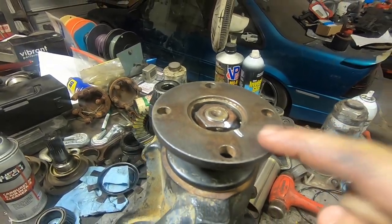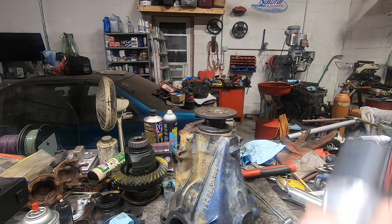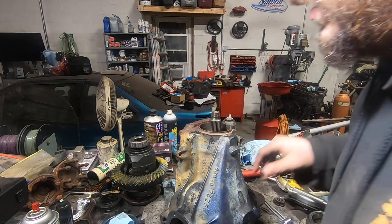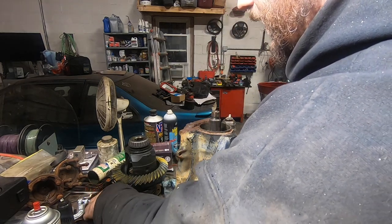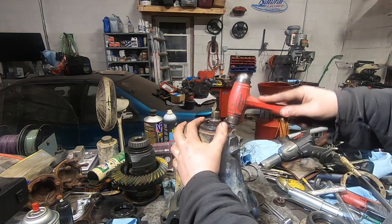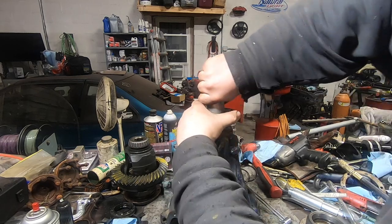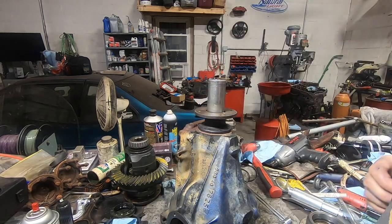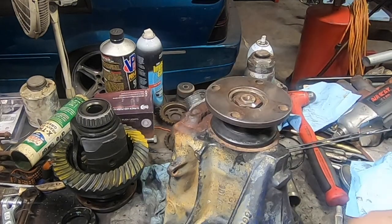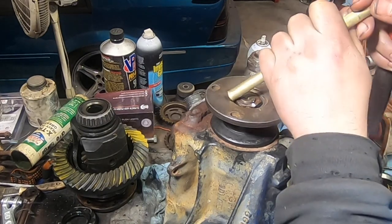Now I mark where the pinion nut's at and zip it off. The reason for marking it is we've already crushed the sleeve - we never want to go tighter than that, so we need to know where we were at. Pull the nut off, pull the flange off, put your pinion seal back in. We're going to reuse it because we're cheap here at Spank Ranch Garage, but I'd recommend you replace this. We want it to end up right where it ended before - just the lightest little tap with the impact and that's going to be it.